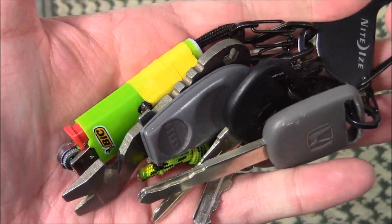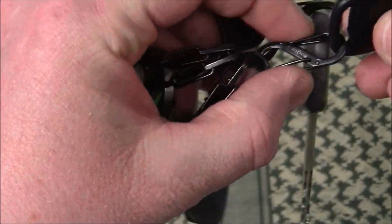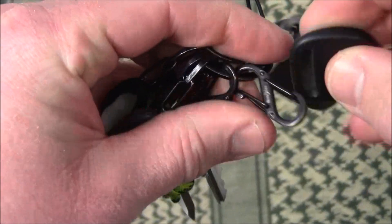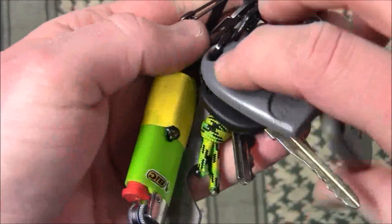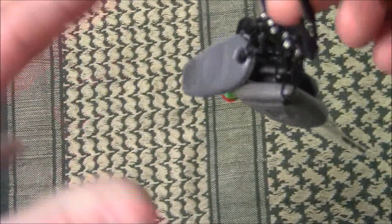So if I was using this — like for example the other day my wife needed one of our car keys — I can just go like this, pop this off, and now she's got the car key. When I get it back, just pop it right on. So it's very streamlined. One of the things I get annoyed by is when my keys get all tangled up, and I found with this that in general the keys hang where they're supposed to be.